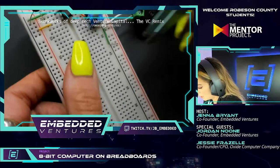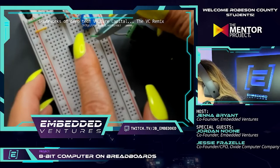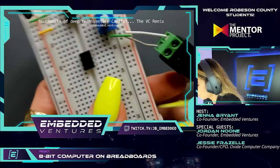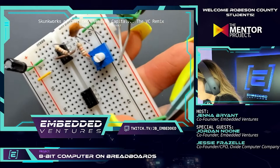Did y'all move the 555 timer down by a row so it wasn't interfering with anything? That's good to see — that's part of the trial and error of building these circuits, because sometimes you'll place something and then see it's actually better in another position once you've tried it. That's part of the learning process here.